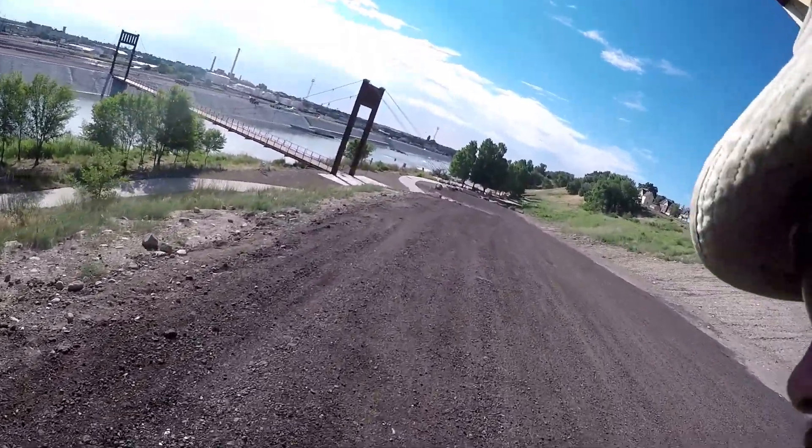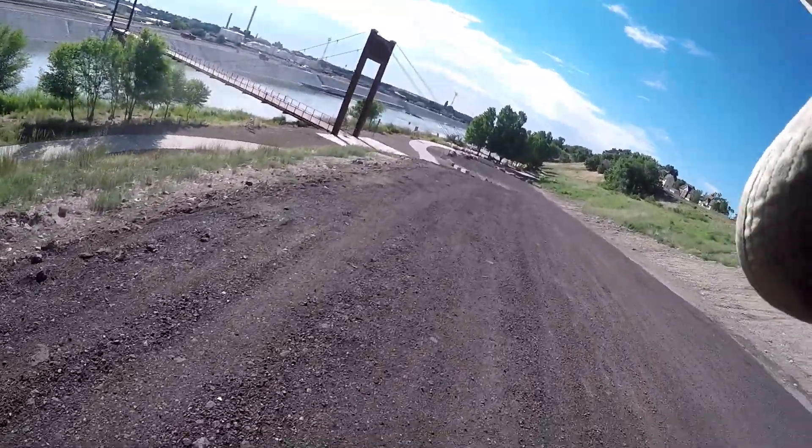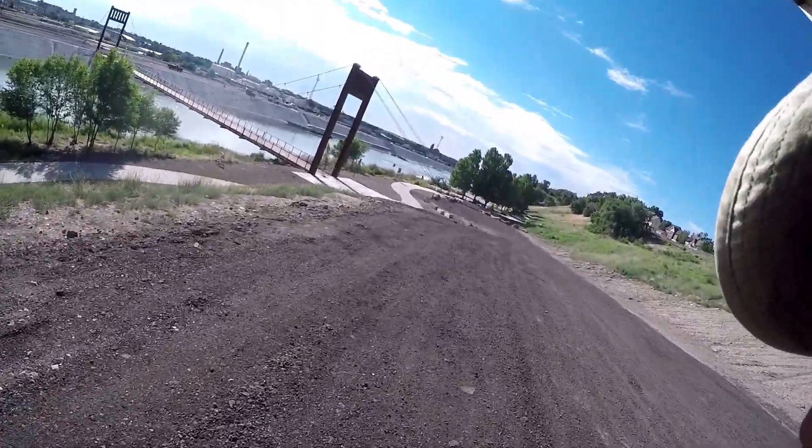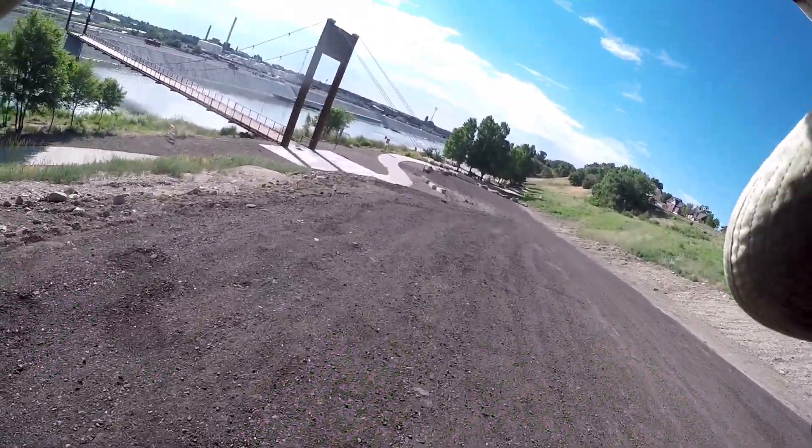Kind of weird, but I probably could just stand in the water — it's pretty shallow. I just want to get the boat out and test it, make sure that all the leaks are sealed up.